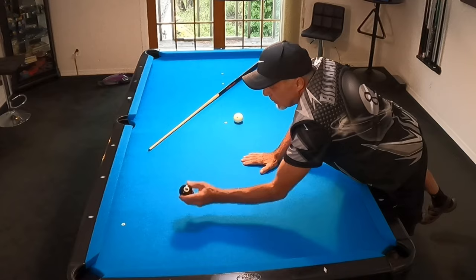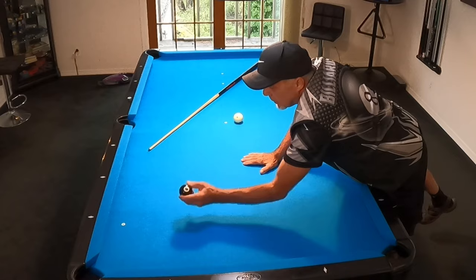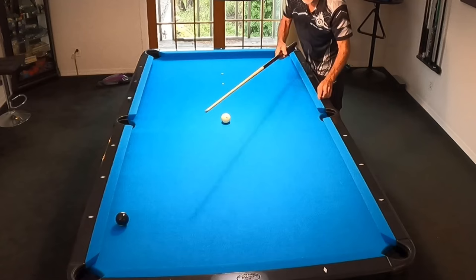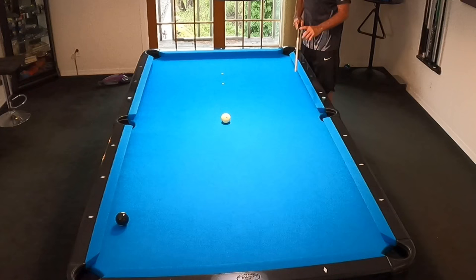We also mark the object ball — in this case the eight ball. We're at the first diamond, about an inch and a quarter off the rail, with the cue ball at center table. Now I'm going to pocket the shot. I want to cleanly put this eight ball in — I don't want to hit the rail on the way in. I'm going to hit low right with a nice medium stroke.